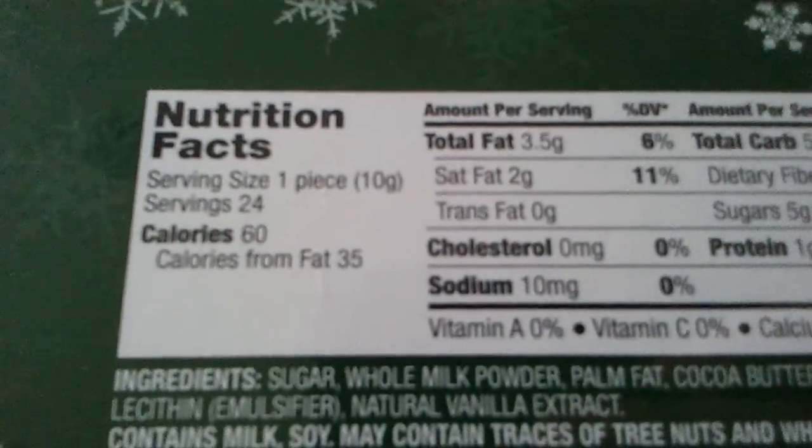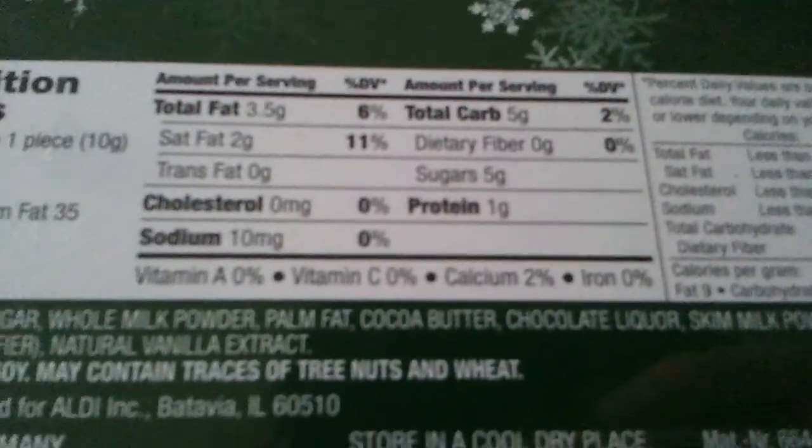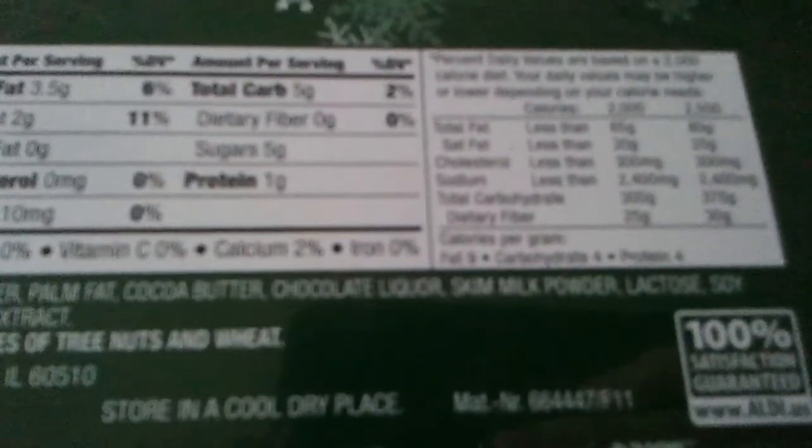As is our tradition, we're going to have a look at all the nutrition facts. UPC there, recycle number 5. Serving size: one piece, 10g, 24 servings — makes sense. Calories: 60, calories from fat: 35. Total fat: 3.5g, saturated fat: 2g — I learned that at school, 'sat' stands for saturated. Trans fat: 0g, cholesterol: 0mg, sodium: 10mg. Vitamin A: 0%, vitamin C: 0%, calcium: 2%, iron: 0%. Total carb: 5g, dietary fiber: 0g, sugar: 5g, and protein: 1g.